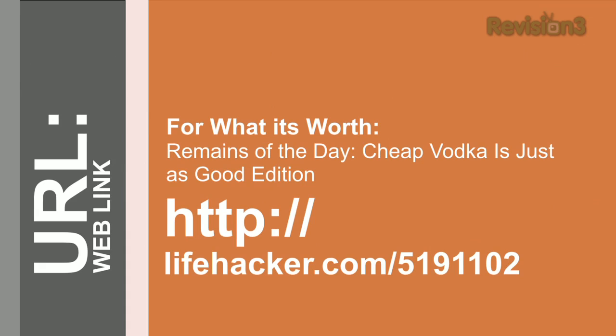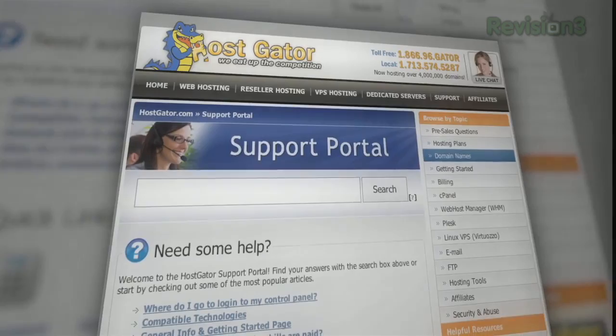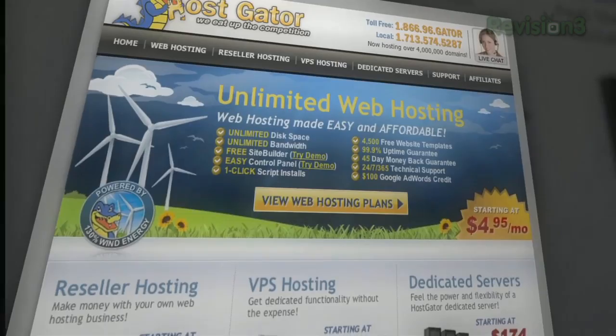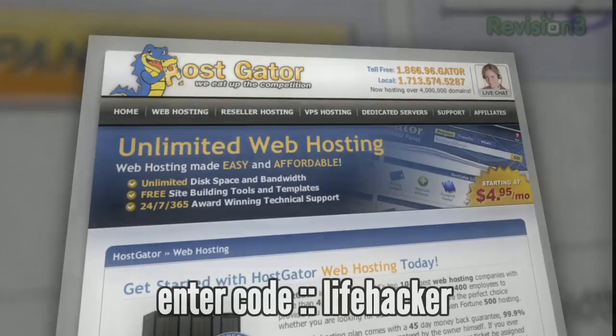Looking for hosting? HostGator can get your blog or website up and running in minutes. Plans start at $4.95 per month and you'll get 24/7 support as well as access to site building tools with over 4,000 templates. You can even migrate your current site for free. HostGator also offers unlimited disk space and bandwidth as well as $100 Google AdWords credit to market your site. Go to HostGator.com and enter the code Lifehacker at checkout to get 25% off your order or your first month free.